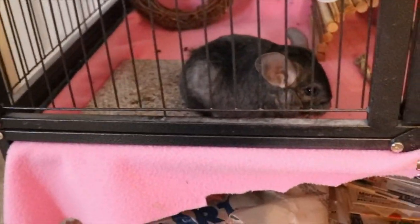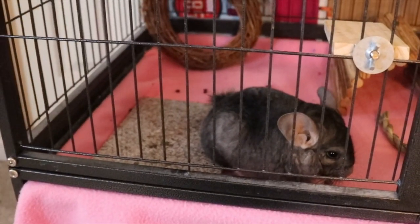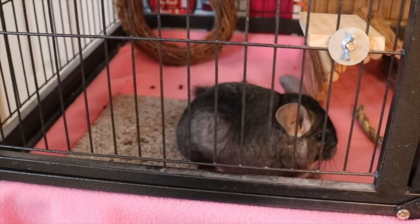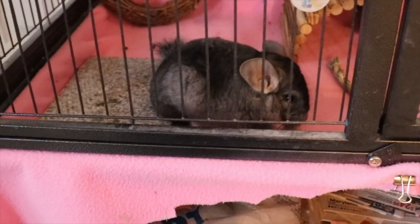Hi guys, welcome back to my channel. I decided to make a little series called Fairy Tales where I'm going to be talking about my chinchilla, rats, and perhaps my guinea pig and ball python. Smoky is a Sharpei.